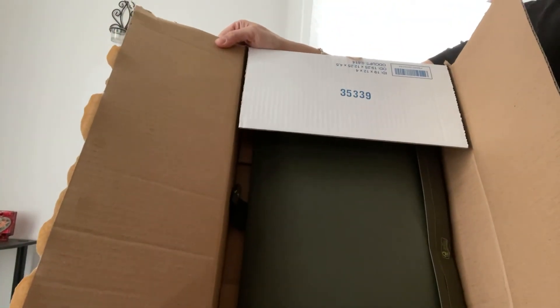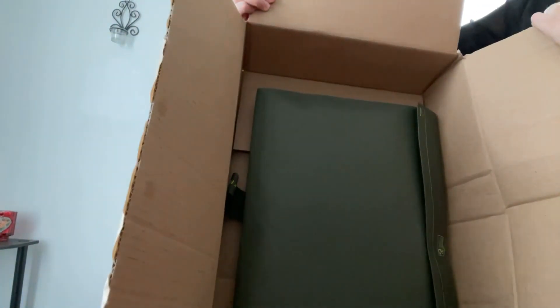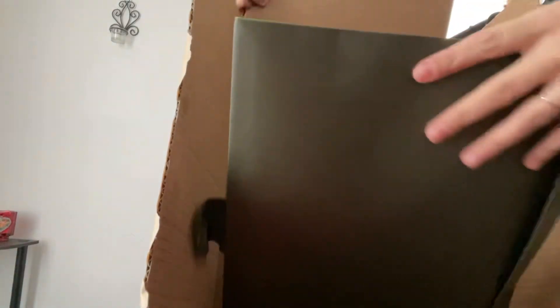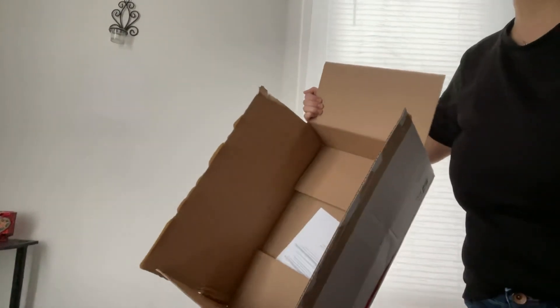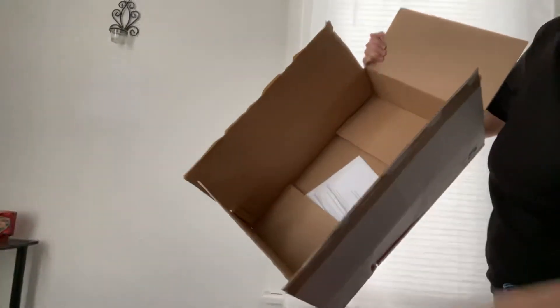Billsbury, which is back — it was discontinued for a while, but I was told by my sales associate that people wanted that color back so they brought it back. This is what it looks like in here — that's the packaging from the store.